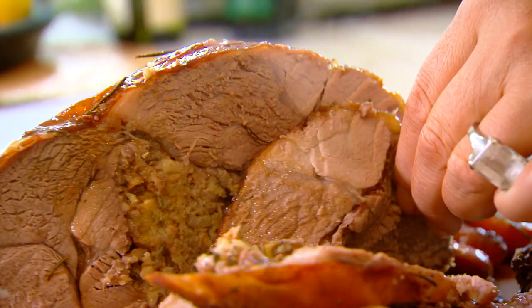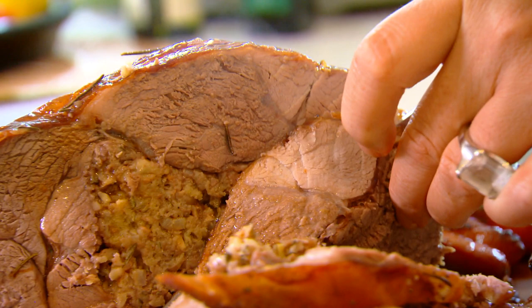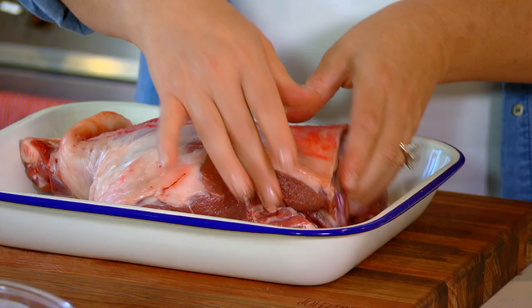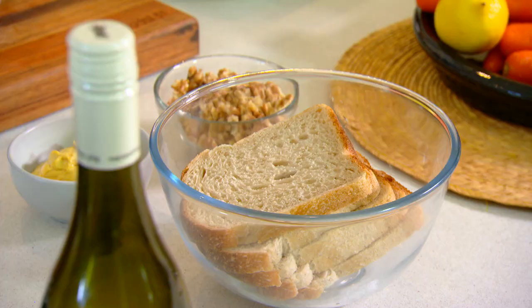A beautiful Australian tradition is the classic leg of lamb roast, and that works so well with rosemary, which happens to be the herb of remembrance. You'll need a two kilo leg of lamb that's been tunnel boned — that spot where the bone was makes a perfect pocket for the stuffing.